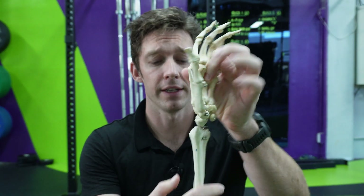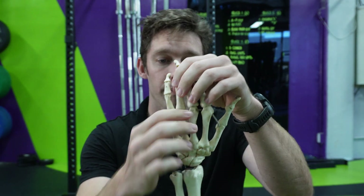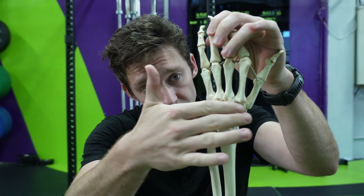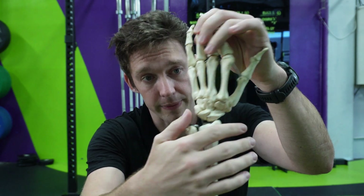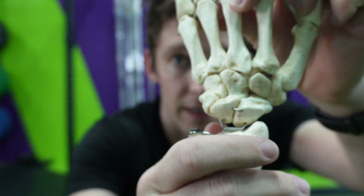Just a quick anatomy lesson to give you some context on what you're trying to do. If we look at the hand — so I've got this model here — this is a left hand, and what you can see is that there are a lot of bones in the wrist and the hand. In this region here you've got your carpal bones, and there are about eight of them.